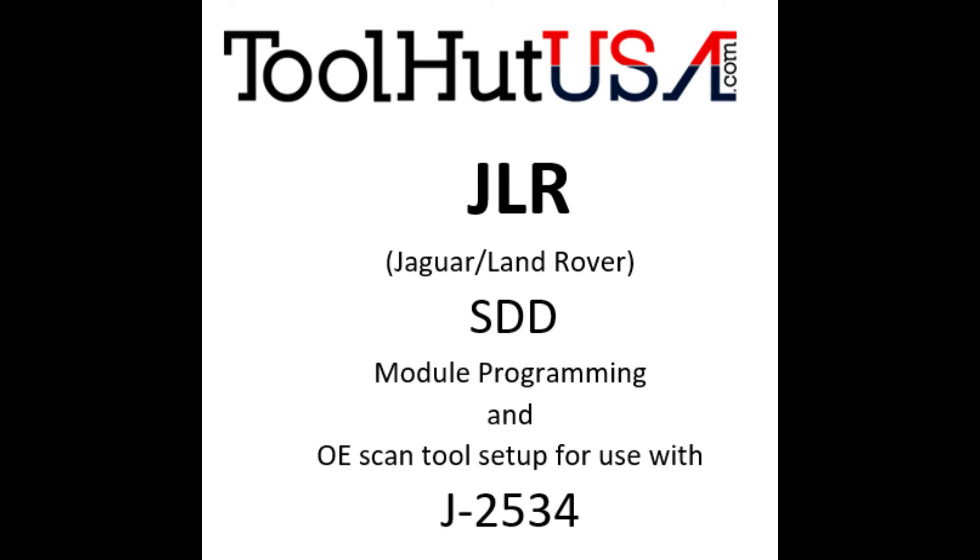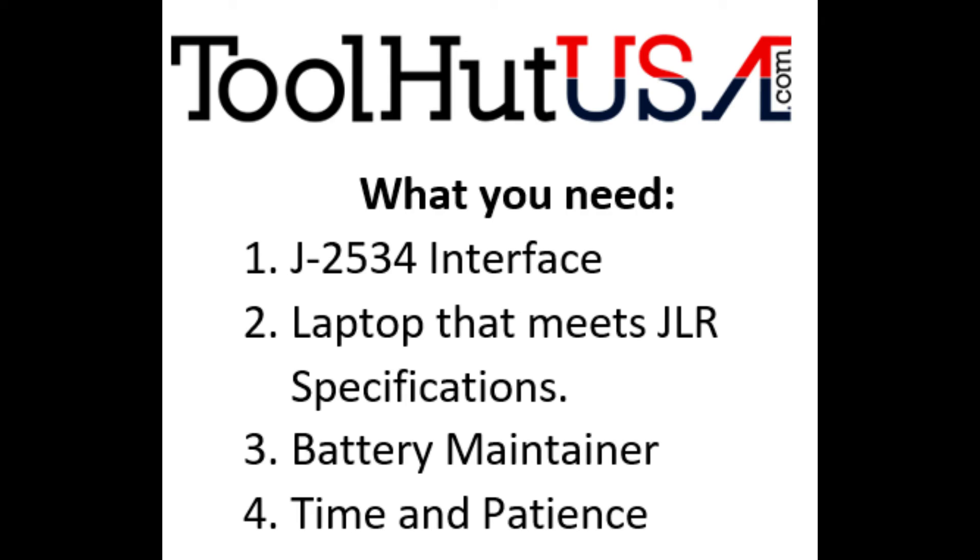Please feel free to pause the video at any time, and you can always ask questions — I try to respond the best I can, so feel free to leave a question. This is a process that I have not done a lot of times, so bear with me. I probably am making some mistakes, but I have used it and it does work. If somebody's got a better way, I would welcome your suggestions in the comments.